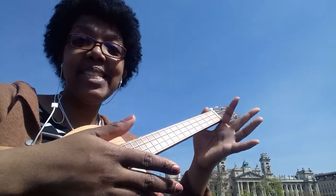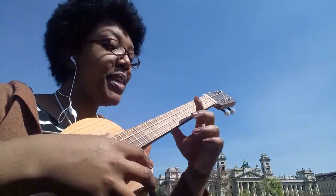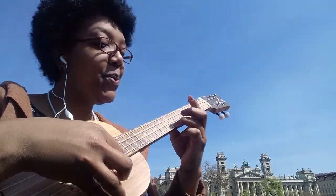Once you are confident with the changes, then you learn the whole song. There is another piece I learned this week — I'm still learning, but one part I can already play for you, so here you go.